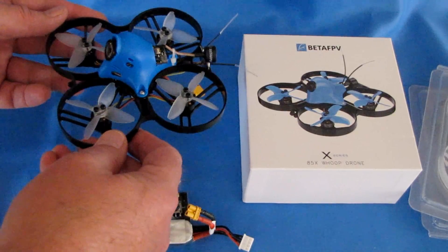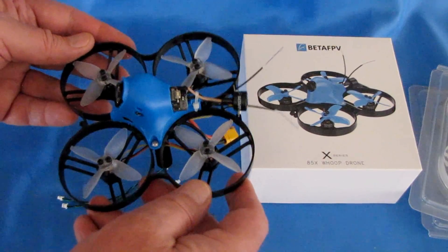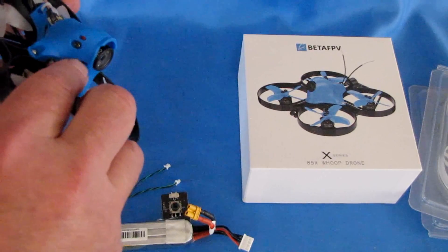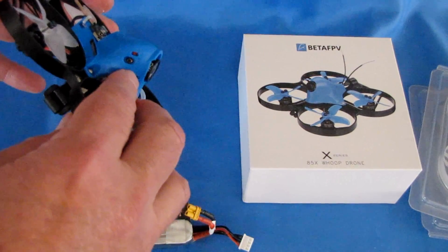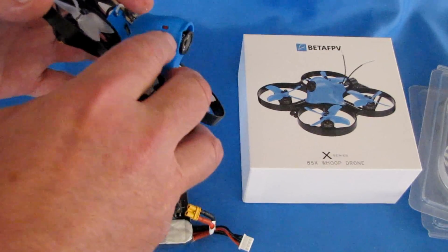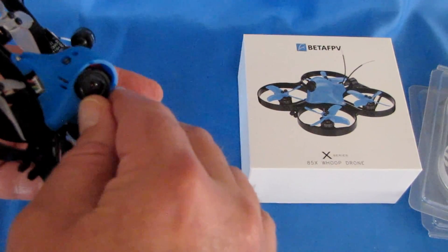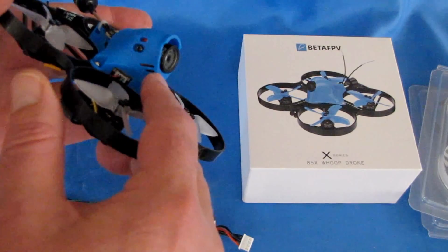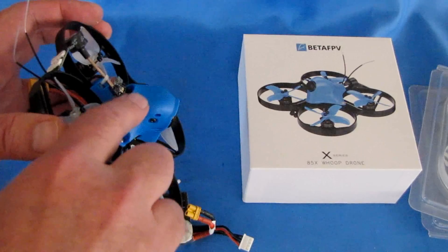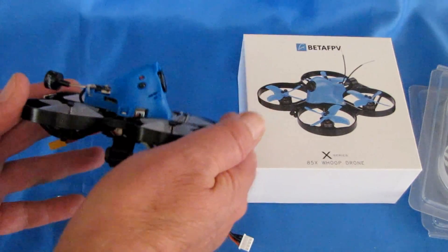What I like about Beta FPV is normally their drones are well-tuned — they actually fly these before they send them out and tune the PIDs. This comes in two versions: the Beta 85X basic version with an EOS2 camera that's tiltable from 25 to 45 degrees up, and this HD version with the Caddx Turtle camera, which really can't be pushed upward. The camera is just too large to be tiltable — it's set to 25 degrees, stopped by the canopy.